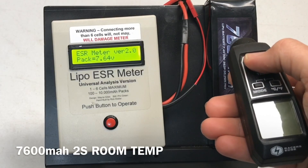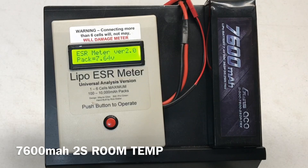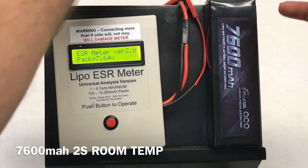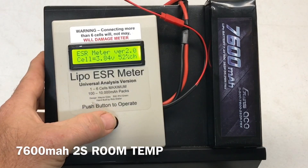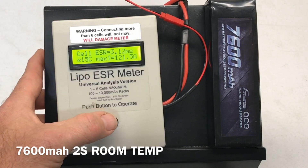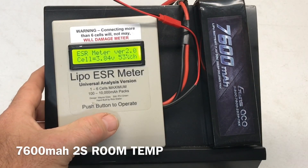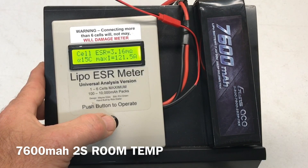7600 milliamp 2S at 72.5 degrees — 7.64 volts, 22.5 milli-ohms for the whole pack. Let's check the cells. Cell one: 3.84 volts, 3.12 milli-ohms, 15C, 121.5 amps. Cell two: 3.84 volts, 3.16 milli-ohms, 15C, 121.5 amps.